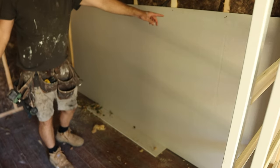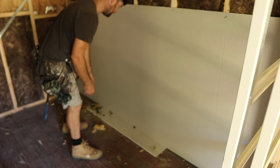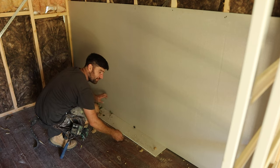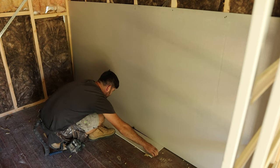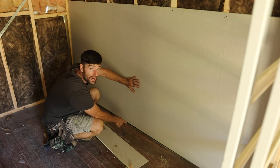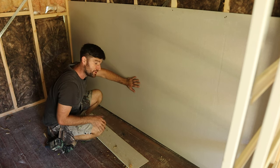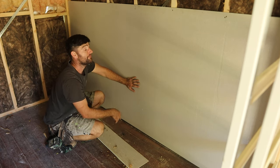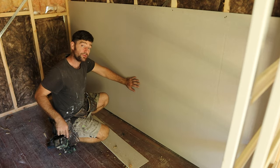I've got enough screws at the top of the sheet to hold it in position, but I haven't put any screws down the side or at the bottom yet because it would make it too hard to pull this packer out, which is just an off-cut of plaster. Before you put your plaster on, make sure you mark the studs - that way you know where to put your screws and where to put your nails when it comes time to put skirting on. If you forget, just use a straight edge and plumb down from the top where you can still see what's going on.